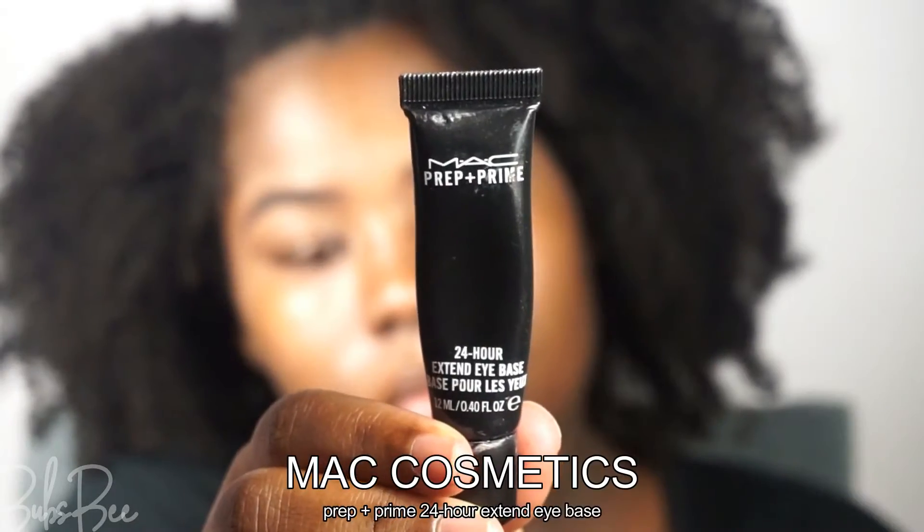Hey everybody, let's get into this makeup look — we're gonna go from this to this, real dramatic. So let's get started. My brows are already done, and I'm gonna prep my eyelids first with MAC Prep and Prime.